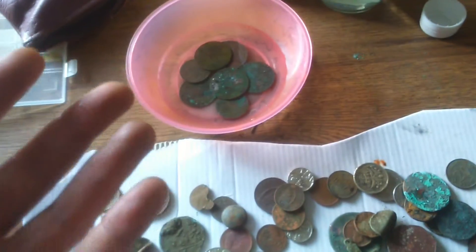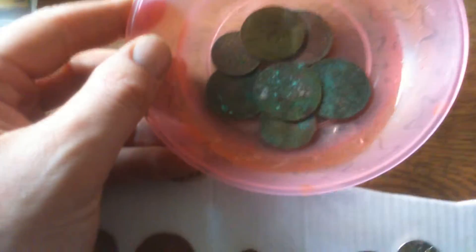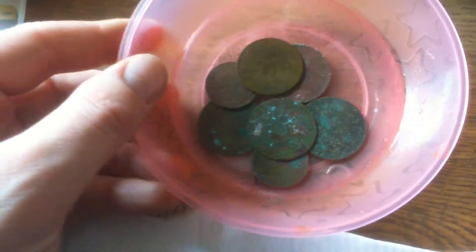I know it's not ideal for a collectible coin, but for yourself — when you're not detecting and you want to find out what kind of coins you're finding — it's amazing. So yeah, that's a quick tip there guys.